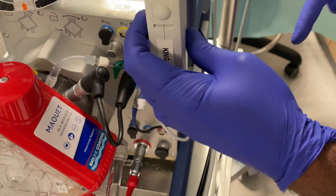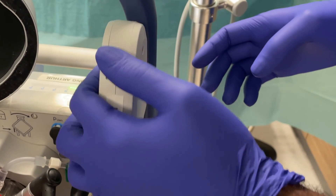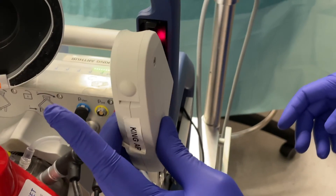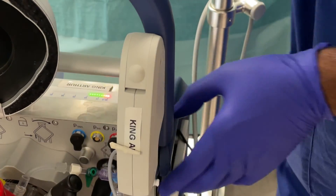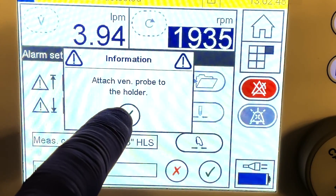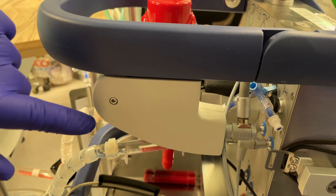The CardioHELP has the ability to measure saturation, hemoglobin, hematocrit, and temperature of the venous blood through a specific probe. This probe has to be calibrated before it is placed in the venous position. Select the venous saturation symbol on the screen. This probe will do the initial calibration and the message will appear on the screen as venous probe status OK.